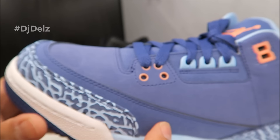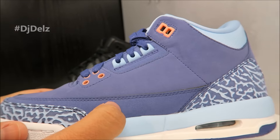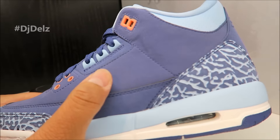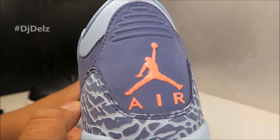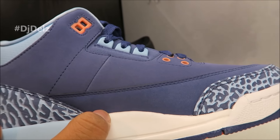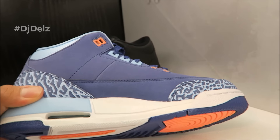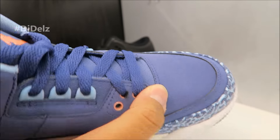You got an exclusive here for the Grade School heads. Got a new buck upper, pretty decent quality — no glue anywhere. You got light hits up top, nice laces, elephant print right there, Jumpman on the back, and a quick look at the medial side with your air unit. I think this colorway is okay, let me know what you think.